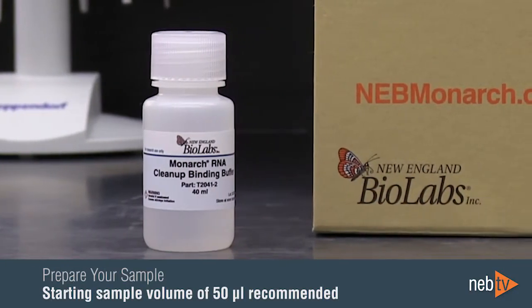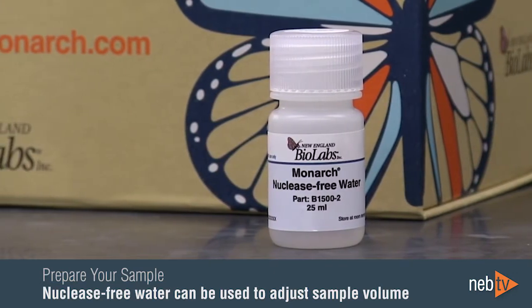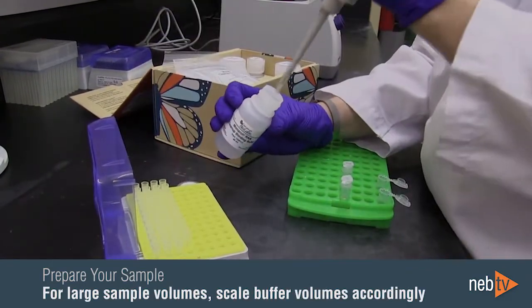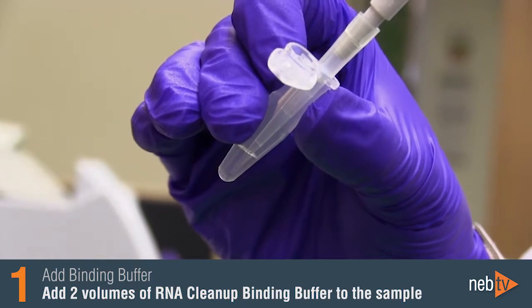A starting sample volume of 50 microliters is recommended. For smaller samples, nuclease-free water can be used to adjust the volume up to 50 microliters. For samples larger than 50 microliters, buffer volumes should be scaled accordingly. Add two volumes of RNA cleanup binding buffer, or 100 microliters, to the 50 microliter sample.